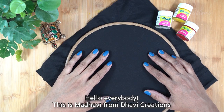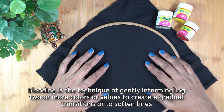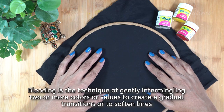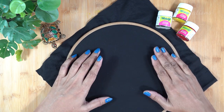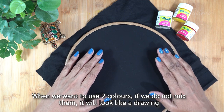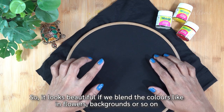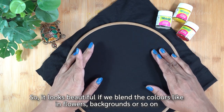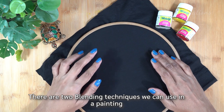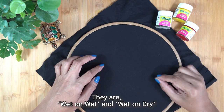Hello everybody, this is Madhavi from Dhavi Creations. Today we will blend two colors in fabric painting. We will blend two techniques in this blending: wet on wet and wet on dry.